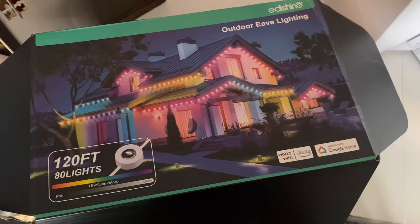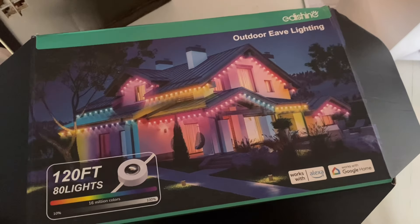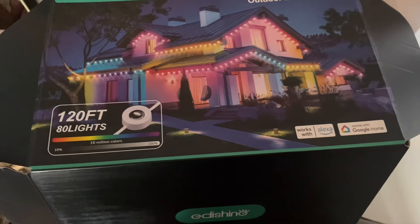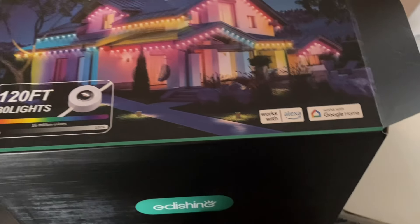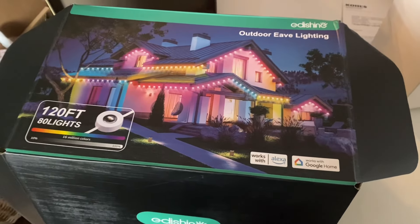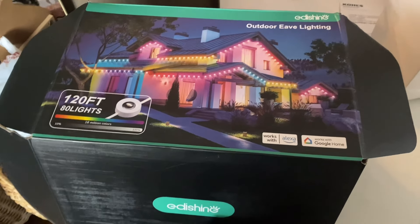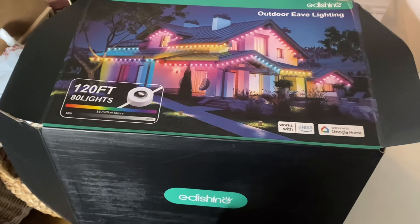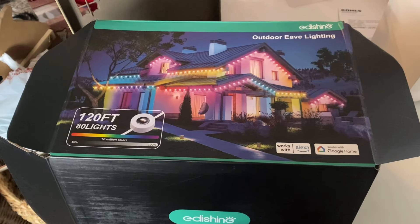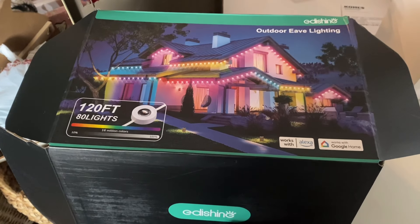Hey everyone, it's April and welcome back to my channel House to Home. In today's video I'm doing the second part of my Christmas home tour, which will be my outdoor area and front porch. Before we get into the tour, I wanted to share some new outdoor lighting I just recently installed — these are the Eatshine permanent outdoor lights. They're lights that look like little discs that you can line your whole house with and keep up all year round for different holidays and seasons.